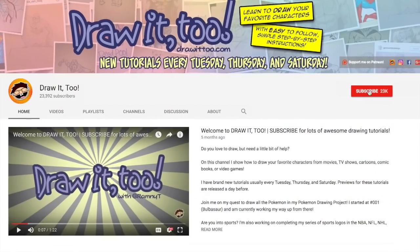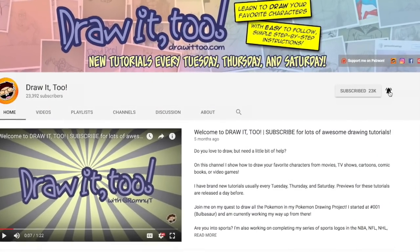What is going on, Draw It Too crew! Welcome to Draw It Too, my name is Ramni, and this is another episode of how to draw. In this channel I help you develop your artistic skills by showing you how to draw your favorite characters from TV, movies, video games, comics, or books. If this is your first time here and you want to see more videos like this one, be sure to hit that subscribe button and click that notification bell icon so you're notified anytime I upload a brand new tutorial video.